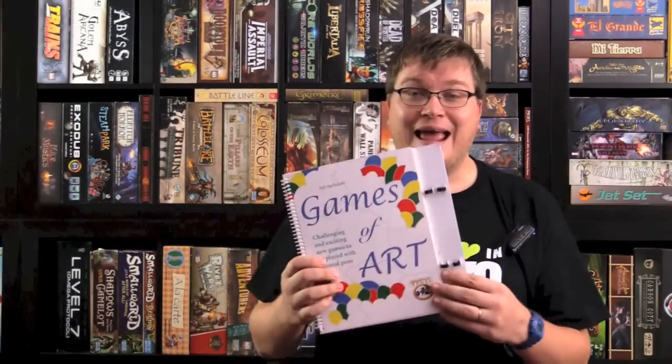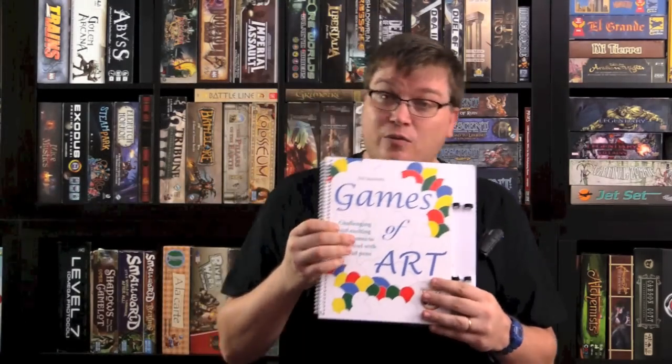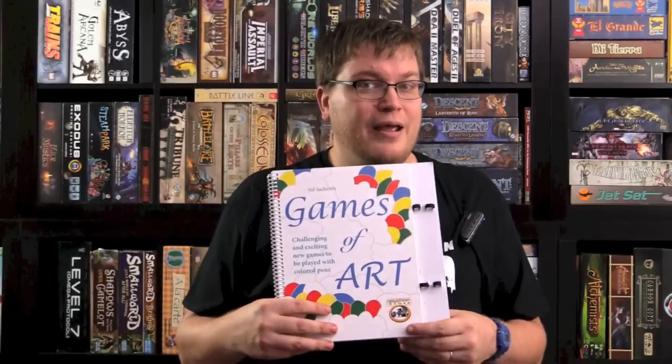Hey folks, today we're taking a look at a book. This is Games of Art from Sid Saxon. It comes with four erasable markers that actually fit into slots here on the book. Inside the book, it comes with different games. This is a reprint because Sid Saxon has been dead for probably over a decade now. He's a great designer known for Acquire. These are games that you can play anywhere on the go — in the backseat of a car, on an airplane. That's something people look for.